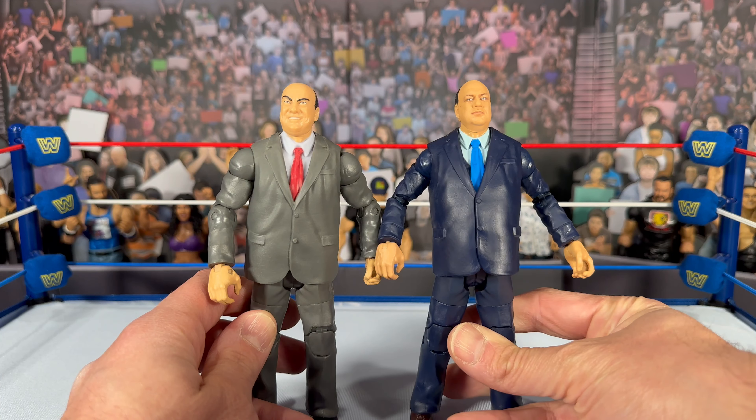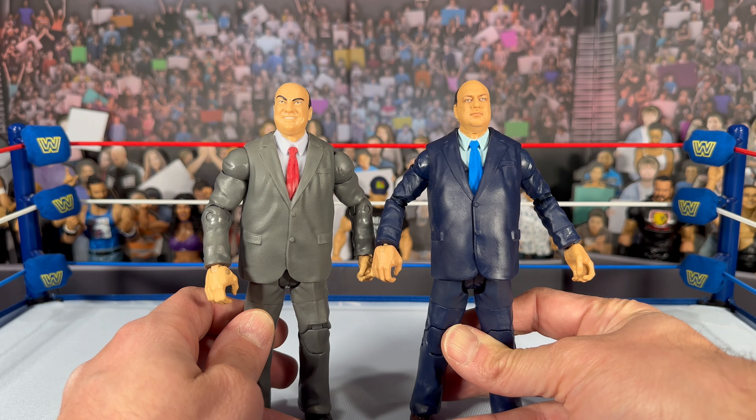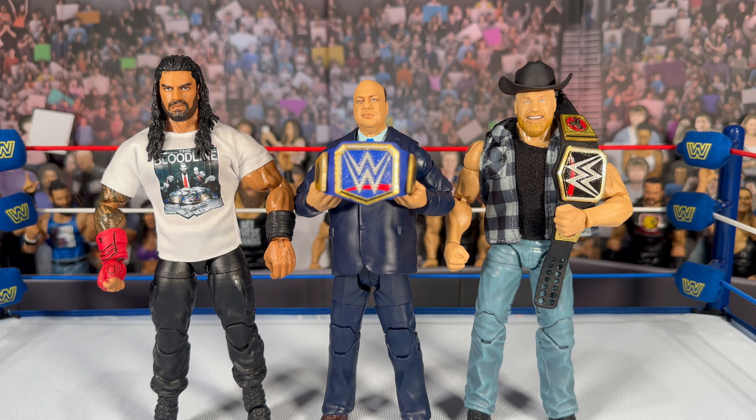I love the jacket with the bigger belly, the blue tie underneath, the navy blue pants, brown shoes, and on the back just the navy blue suit — exactly what you'd expect with Heyman. Mattel did a great job overall. The scan is phenomenal and I really like the extra size on the jacket. I'm also looking forward to the Paulie Dangerously in the legends line, and I'd really love to eventually get an ECW flashback Heyman in the long trench coat.